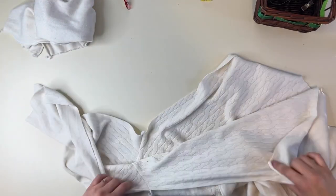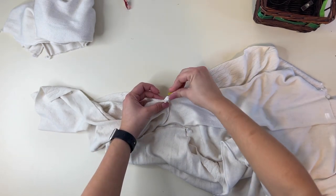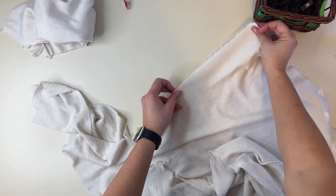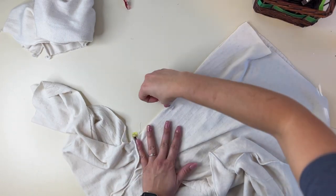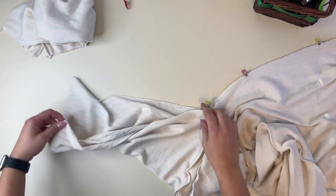Now we're going to match those sides right sides together and sew the side seams of our bodice. I'm also going to go ahead and attach my cowl at the same time.